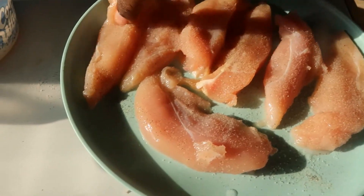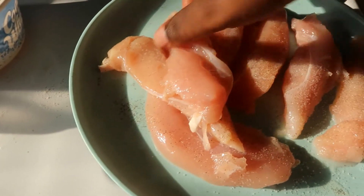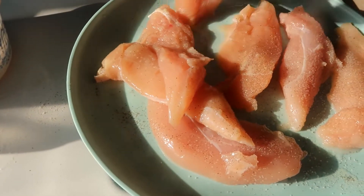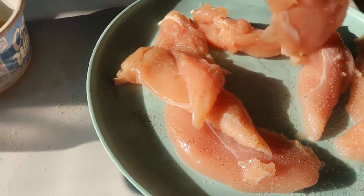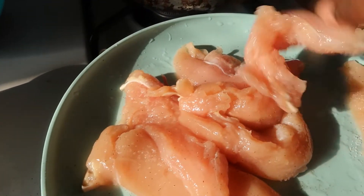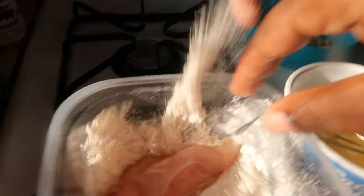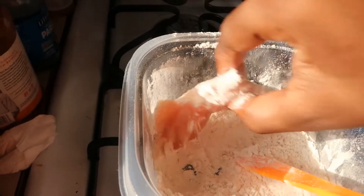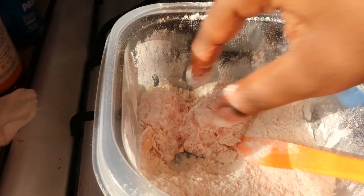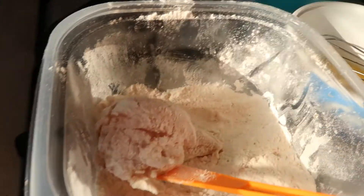We have added the salt and pepper. We are going to mix them up, get it all nice and flavorful. Here we are going to take one and put it in the flour. Make sure you season your flour.